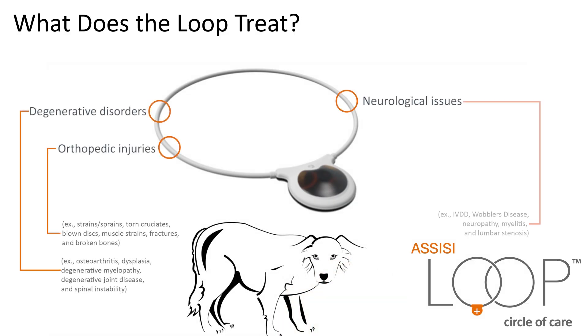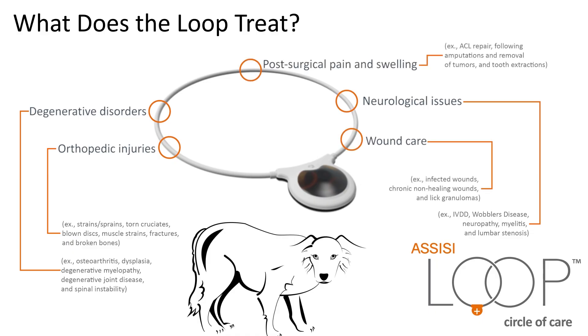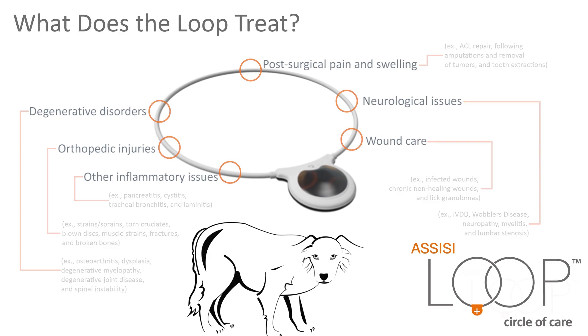It is effective for a number of issues including degenerative disorders, neurological issues, wound care, post-surgical pain and swelling, and other inflammatory issues.